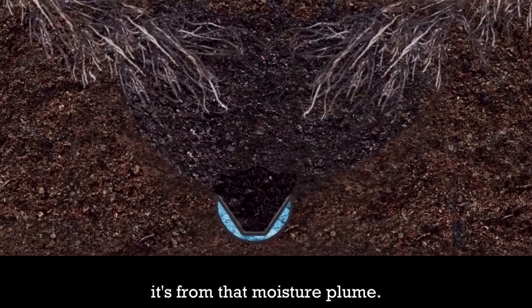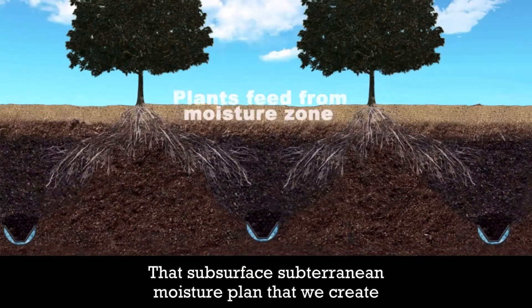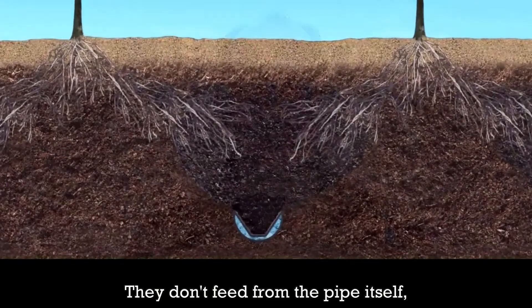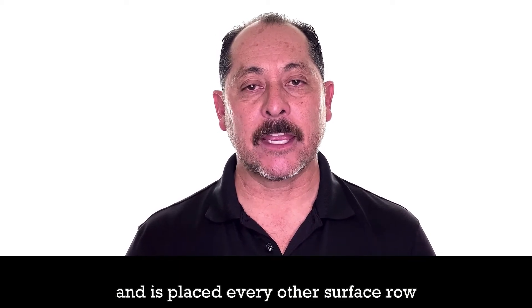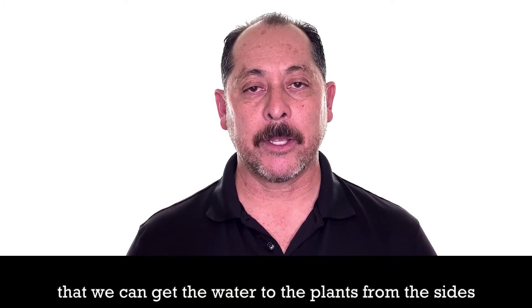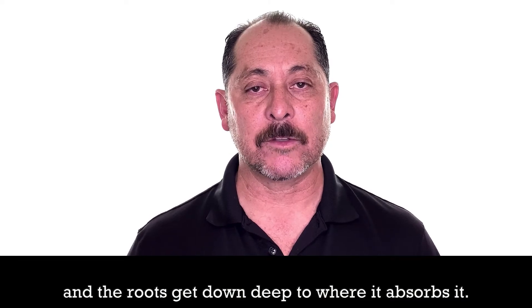That fully saturated soil then allows the surrounding soil to wick it up — about two to three feet in height, and about four to seven feet off to the sides, depending on the type of soil. It's from that subsurface, subterranean moisture plume that we create where the plants feed from. They don't feed from the pipe itself, but from the moisture plume. That's why it's set in the middle of the service row, placed every other service row, so water reaches the plants from the sides and roots get down deep to absorb it.